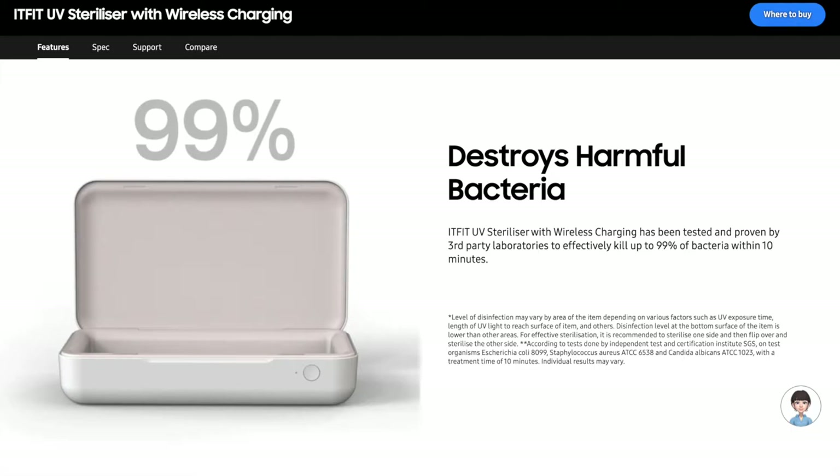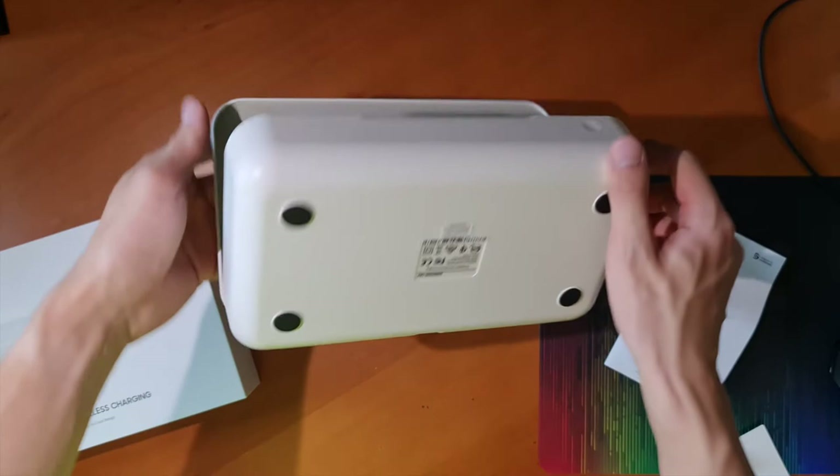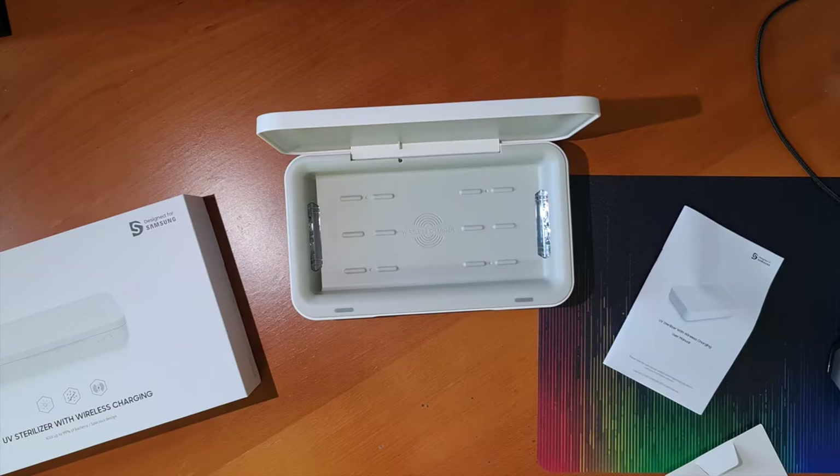Do take note that Samsung only claims this for bacteria and not viruses. In the box you will find the sterilizer itself, a USB-C cable — which is always nice to see — and some paperwork. I'm a big USB-C fan, so I'm glad Samsung decided to make this product USB-C.